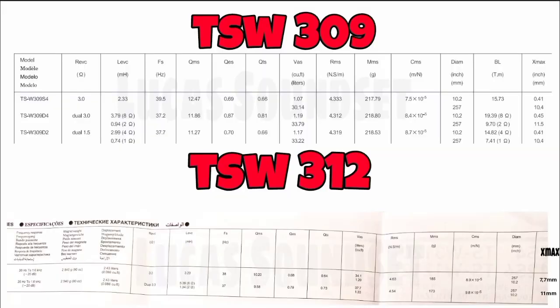Seguindo com os parâmetros do 309 e do 312: uma coisa interessante é que o 309 tinha três tipos de bobina — S4, D4 e D2 — já o 312 só tem S4 e D4. Também não tem versão de 10 polegadas, assim como o 309 tinha o 259. Em relação aos parâmetros, a FS do 309 era 39 Hz para o S4 e 37 Hz para o D4, e aqui 38 e 37 Hz — bem próximos. A questão da Vas: 309 era 30 litros e o 312 é 34 litros. O X-Max do 309 bobina simples S4 era 10 mm, e do 312 bobina simples é 7,7 mm — parece pouco, mas o modelo D4 tem 11 mm de X-Max, ficando basicamente igual ao D4 do 309.